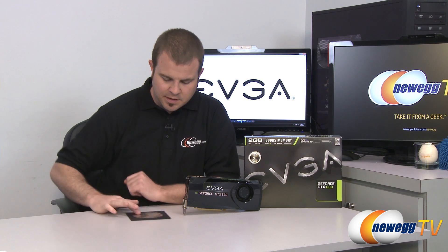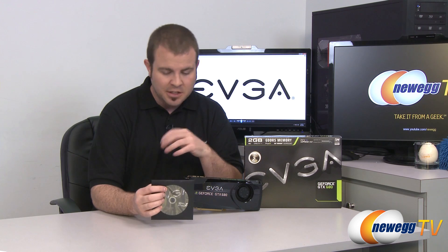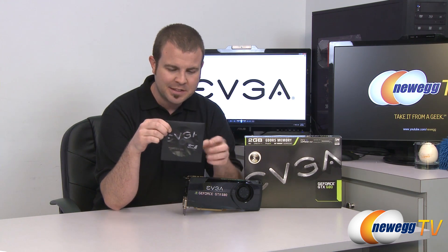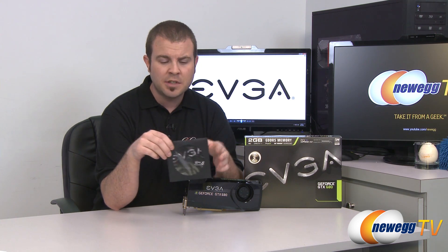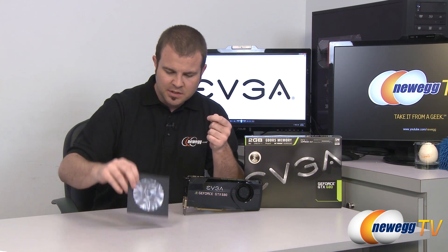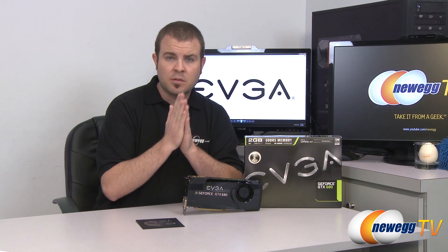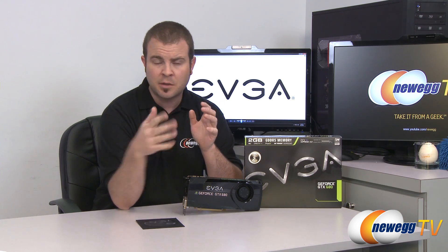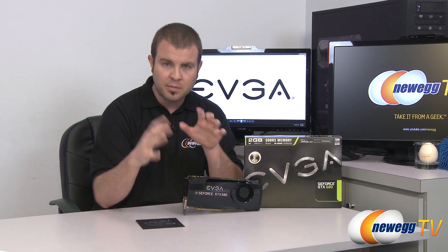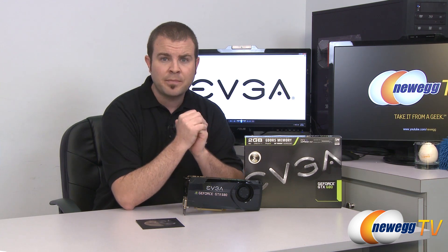I should mention that we're benchmarking this card a day before it launches, so we're using the drivers that ship on the disc — driver version 300.83 from NVIDIA. This is generally not advisable, but it's what we have. NVIDIA will likely release an updated driver on launch day and incremental updates after that, so with the latest drivers you'll probably see better performance than what's shown in my benchmark numbers here.